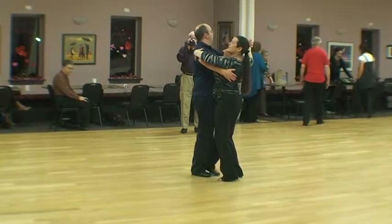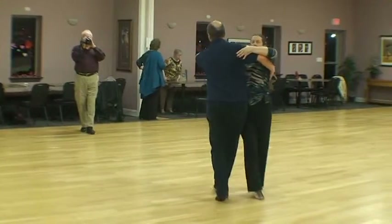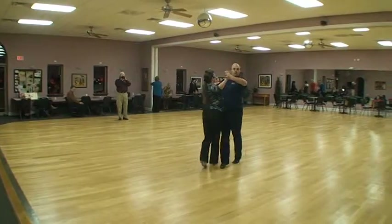We'll center one, two, begin. We got one, two, three, one, two, three.